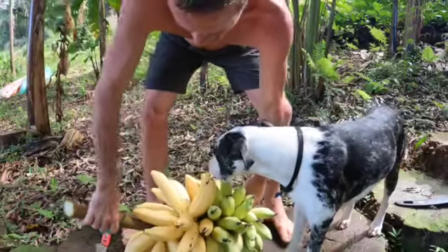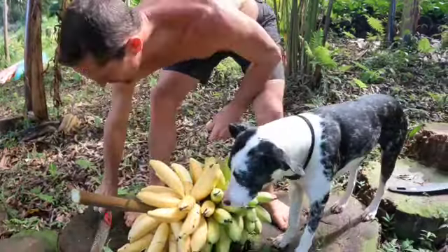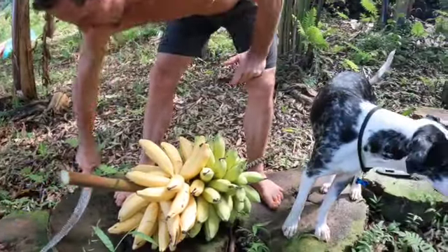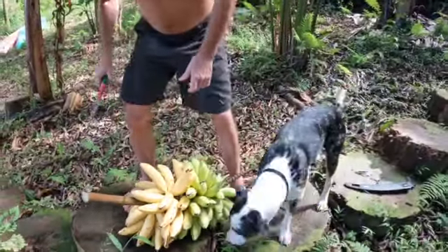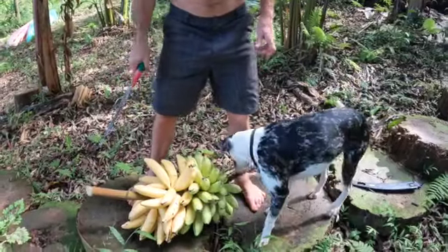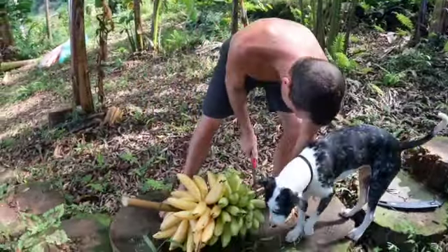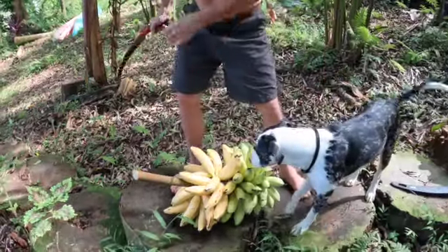You don't want that banana sap getting on your stuff — you could stain a t-shirt with it forever, and God forbid it drips in your eye, you'll be blind for a couple days before it comes off as a skin.